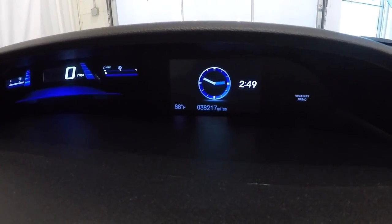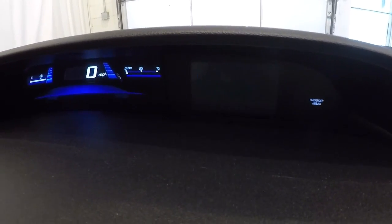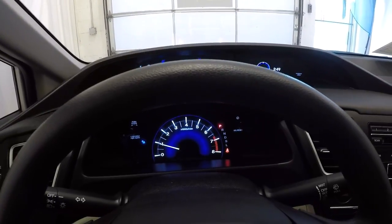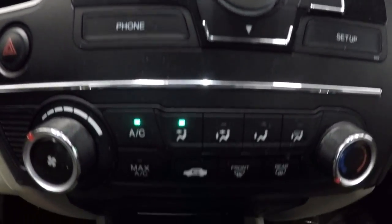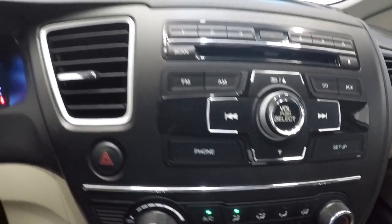Going to activate the backup camera. It does have your digital speedometer over here. I'll pan out a little bit so you can see just how lit up it is — really nice layout in the Civic. You got your AM FM CD and your climate control area here. AC is blowing cold, no problems at all there.